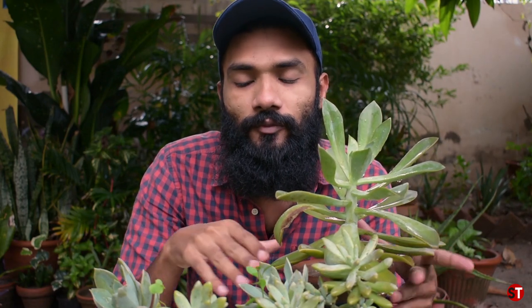In 2019, I bought 4-5 succulents and propagated them. All succulents were propagated. I will share my experience with you in this video and tell you how you can grow succulents.